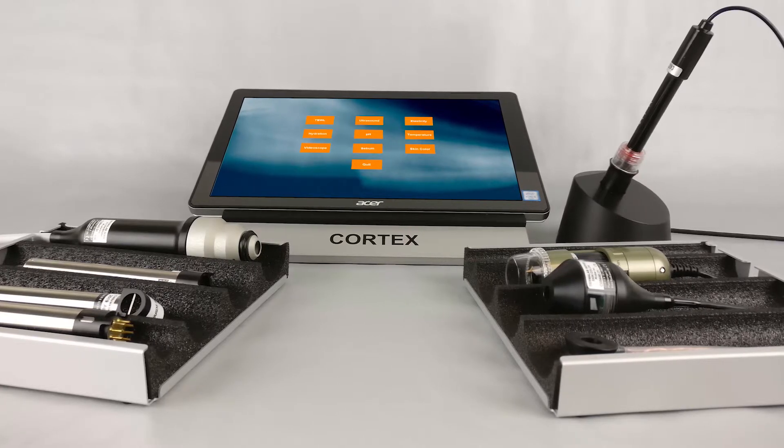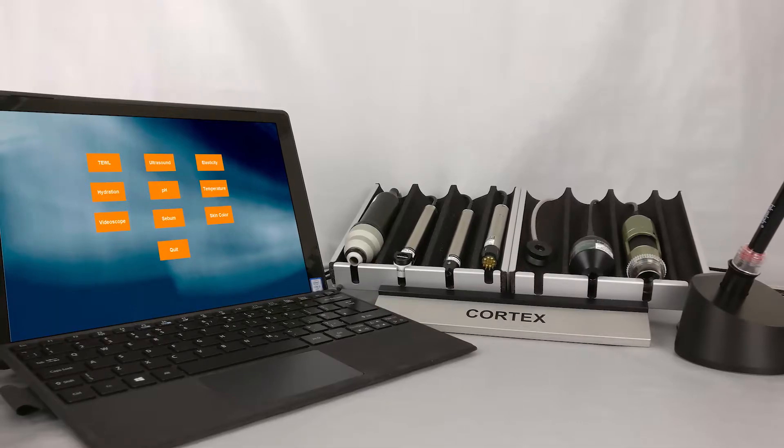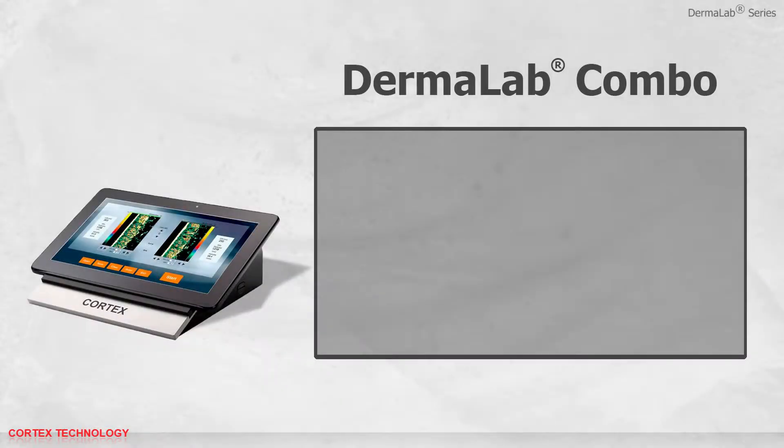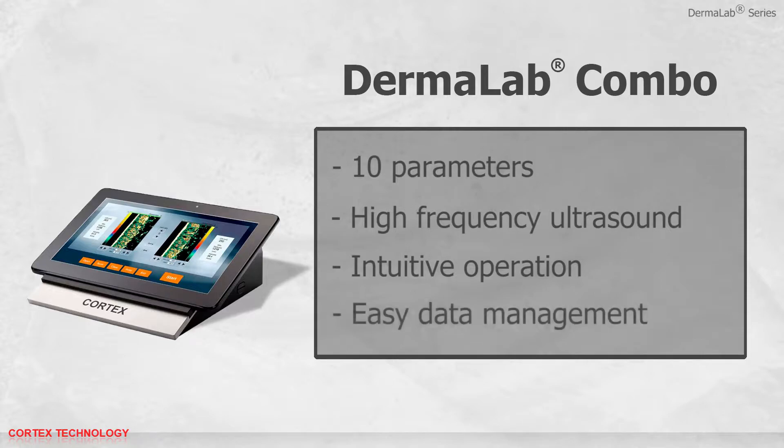The device comes with a wirelessly connected tablet with pre-installed software. The Dermalab Combo features 10 parameters, including high-frequency ultrasound for collagen and skin thickness measurements. It is designed for intuitive operation and flexibility. Data is saved and analyzed, as well as easily exported to third-party programs if needed.